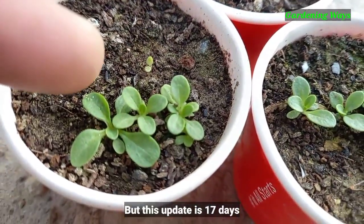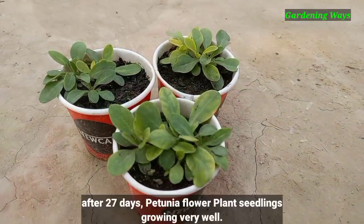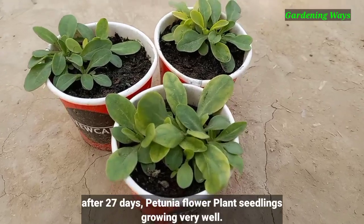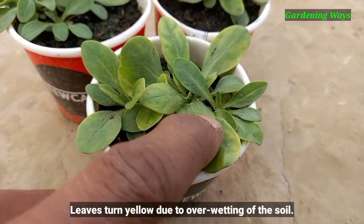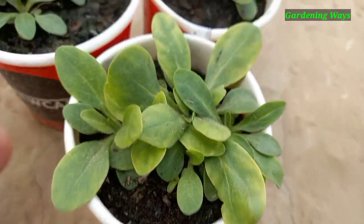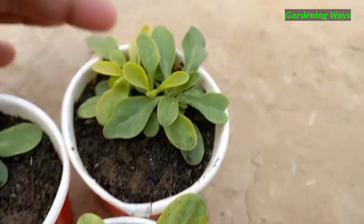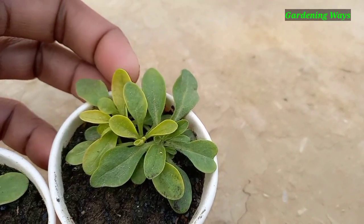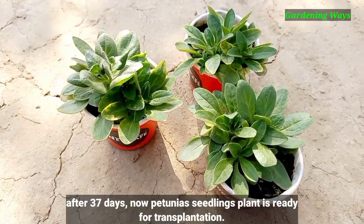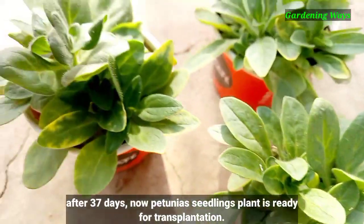This update is at 17 days. After 27 days, petunia flower plant seedlings are growing very well — leaves may turn yellow due to overwetting of the soil. After 37 days, the petunia seedlings are now ready for transplantation.